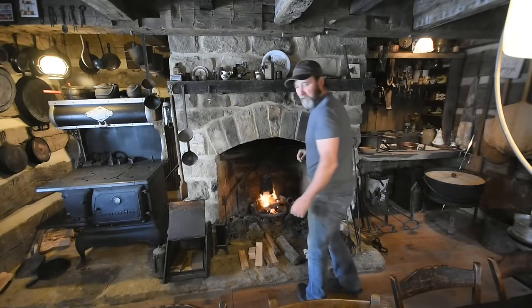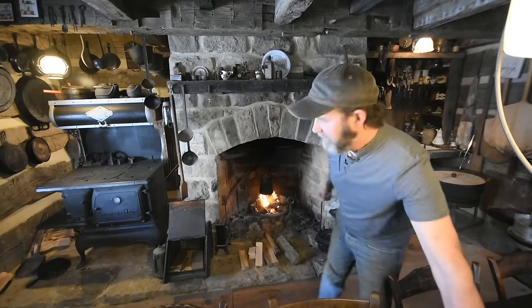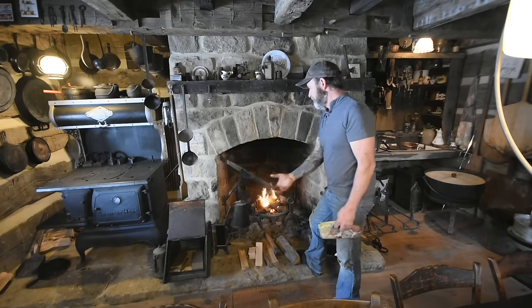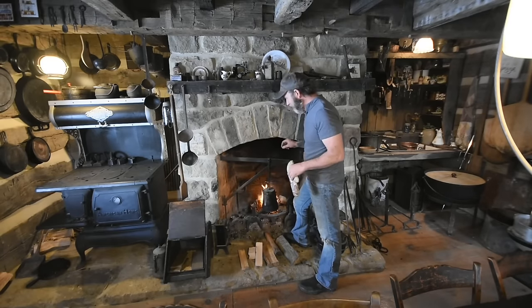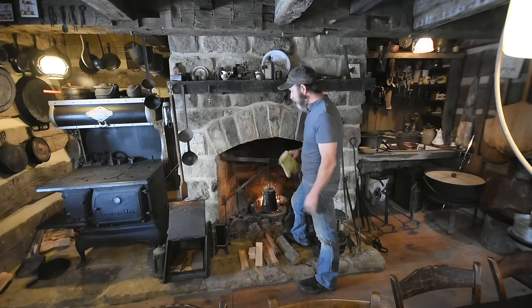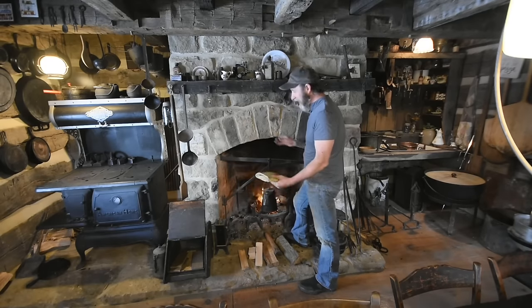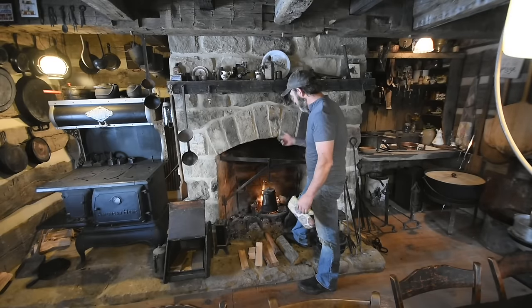We have the percolator of course for our coffee. It's hooked up to the crane, which is standard for all old fireplaces. A lot of this stuff that I have here at the cabin was given to me, and this crane is no exception. Someone saw me building the fireplace through my Facebook account and they had this laying in their barn. I had no intention of putting this screen in there — I had a different one I was going to use because I couldn't find a nice one like this. He gave it to me.